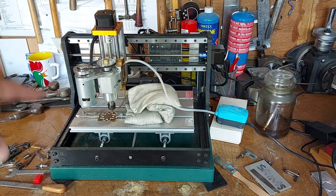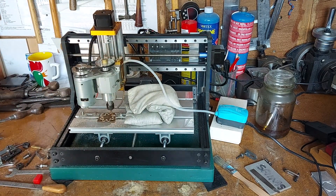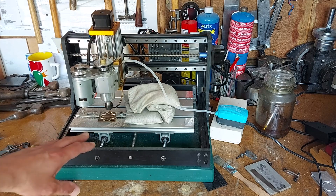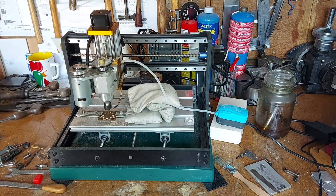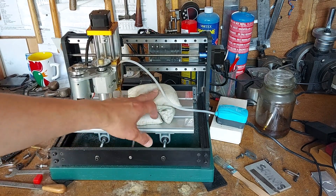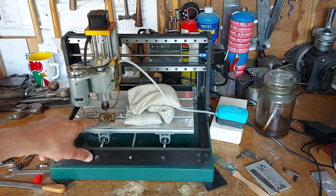A quick look around the CNC machine. I'm using a Jimitsu Pro 3018, heavily modified with a different spindle, different z-axis, and different x-axis. There are sandbags on the table to give it some damping. This is three millimeter thick brass.